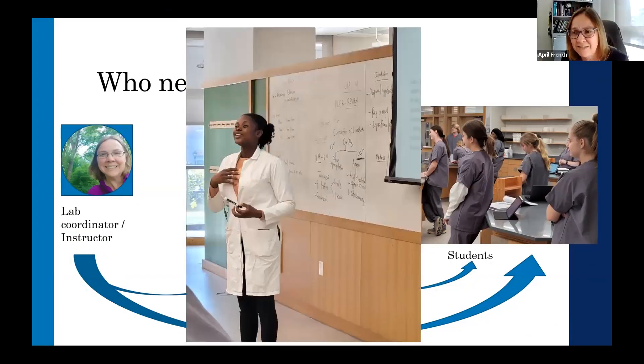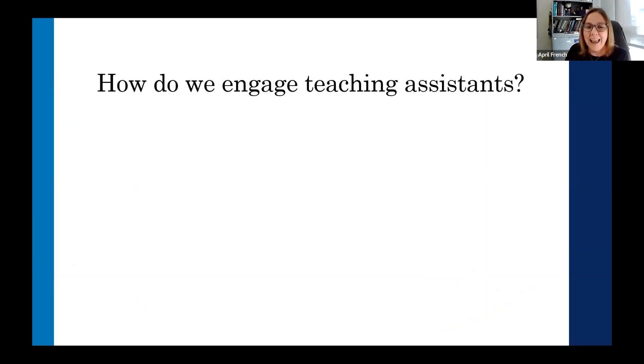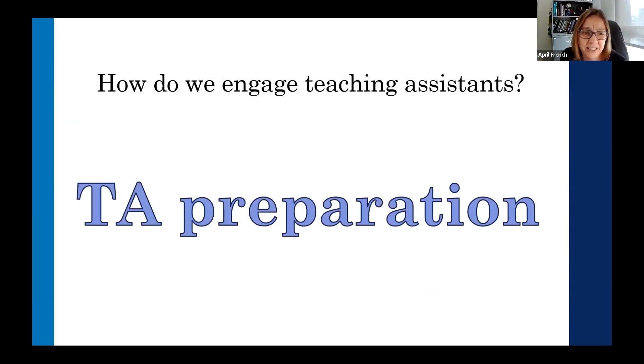Our teaching assistants are the ones who need to learn those teacher skills and apply them in the classroom. This is where really good teacher preparation — TA preparation — comes into play, and that starts with a good TA orientation program where we're talking not only about the program itself and what the expectations are in terms of the course that they are teaching.